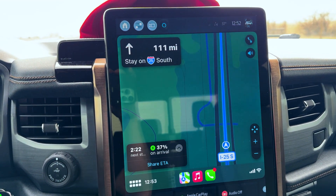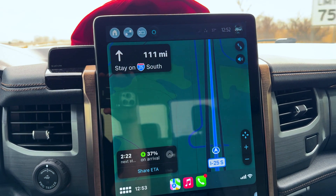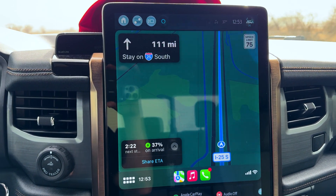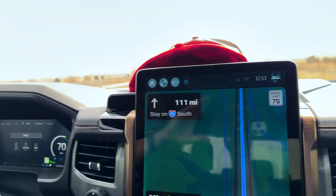CarPlay will tell you that in about one hour and 30 minutes you need to pick one stop and trigger a charge. It says you should arrive with 37% battery remaining, and it's 111 miles. Siri tells you where to stop, which I think is pretty cool. We're going to test this out and see if the suggested stops are good ones.